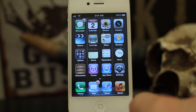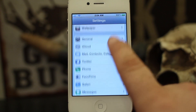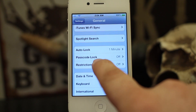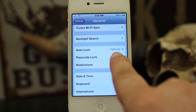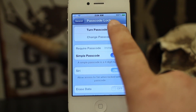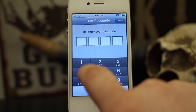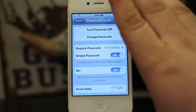What we're going to do is go into our Settings app and go down to General. When you go down to General you'll see Password Lock about halfway down the screen. Right now I have that set to off, so if we tap on that I can turn on Password Lock. It's going to ask me to set up a password — I'm just going to set up 1-2-3-4 — and now we have Password Lock on.